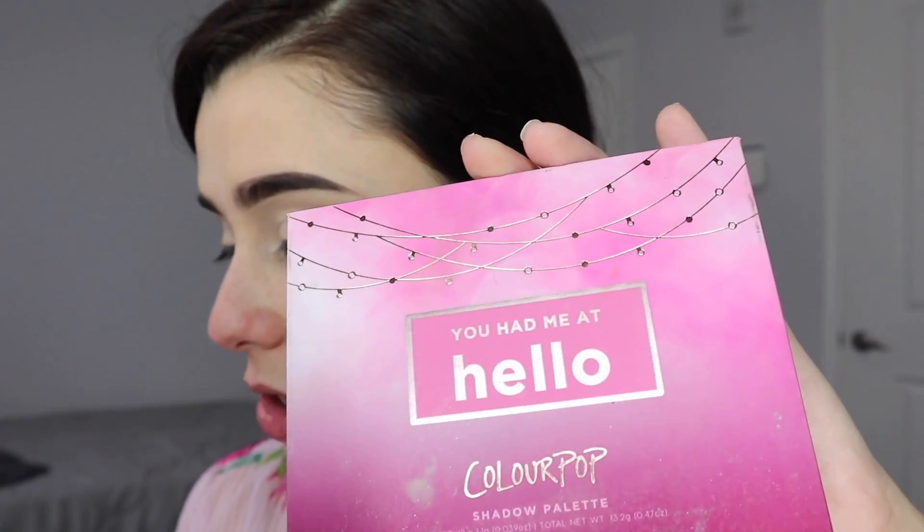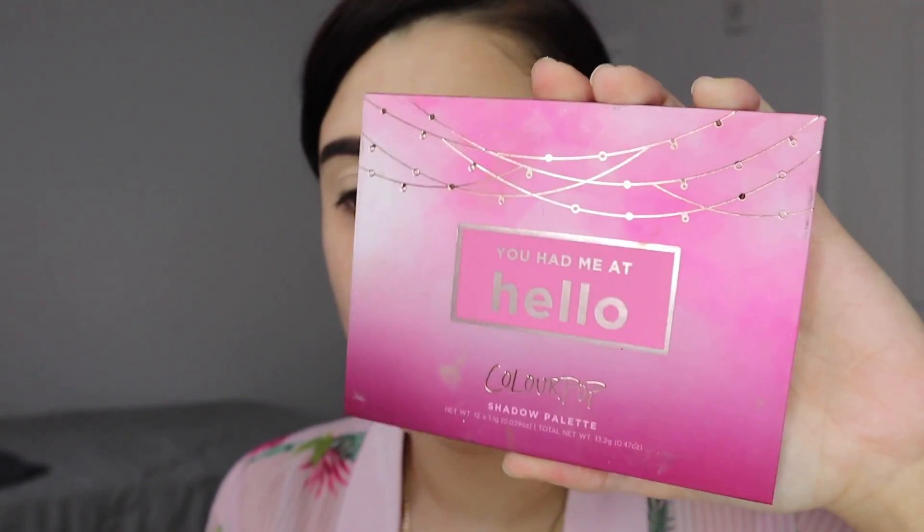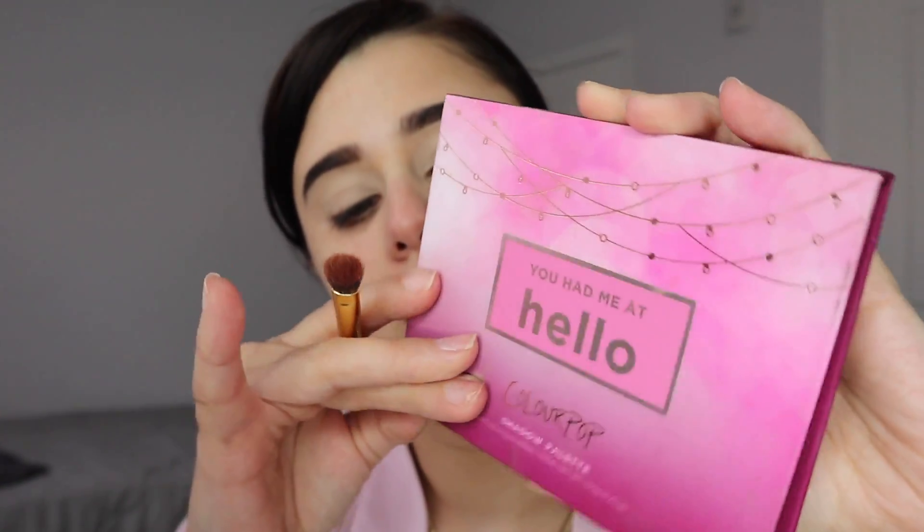I covered up the veins on my lids with the same concealer I use to clean up my brows — Tarte Shape Tape. Now I'm going to be using the eyeshadow palette from ColourPop, 'You Had Me at Hello.' I got this in a BoxyCharm a while ago, and I'm going to be using this because I can't afford another palette because I'm broke. Not kidding.